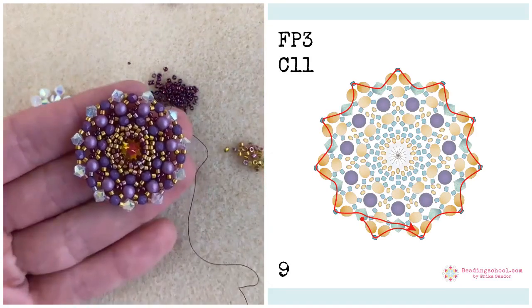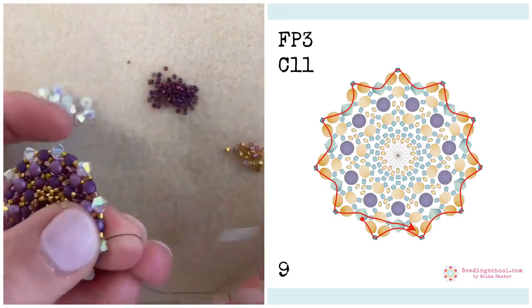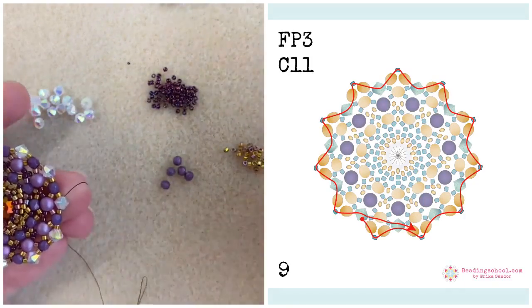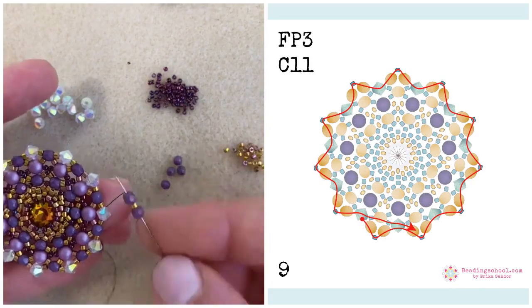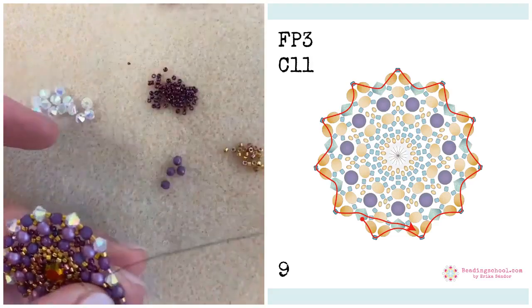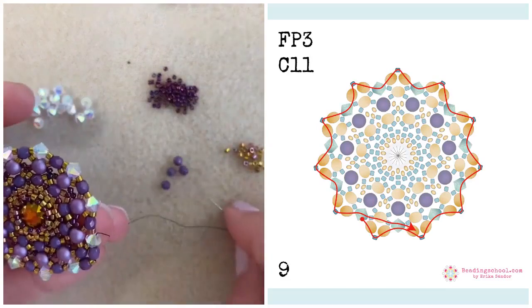Step nine. I am starting out from a bicone bead and will now add some more fire polished beads and Delicas. Before it was the combination of Delica, fire polished, Delica — but now it's the combination of fire polished, Delica, and fire polished again, in between the four millimeter bicone beads.